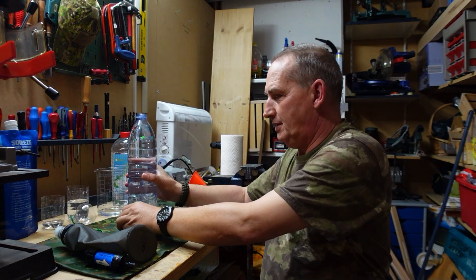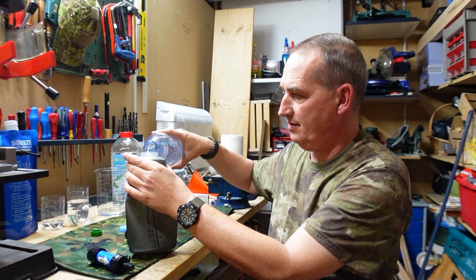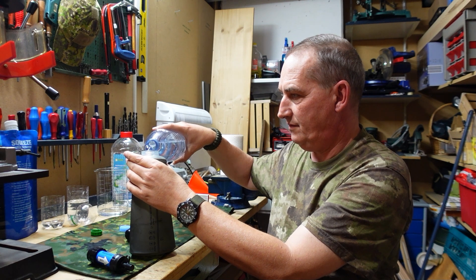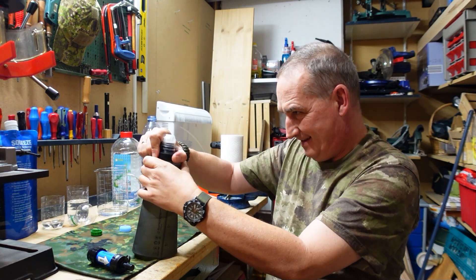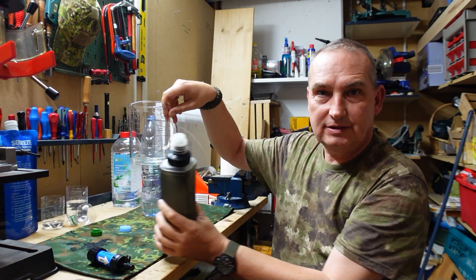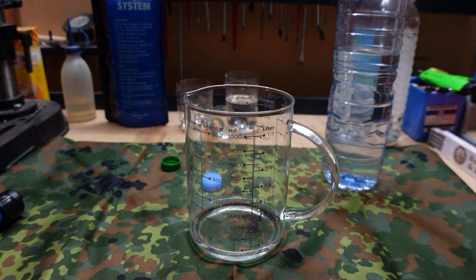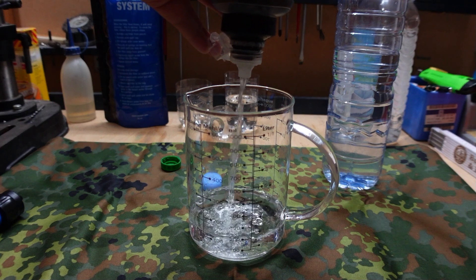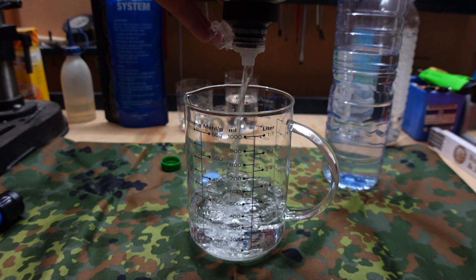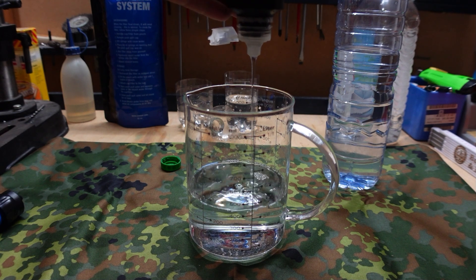Dann fange ich mal mit dem BeFree an. Erstmal die Flasche auf, dann füllen wir Wasser in den Filterbeutel vom BeFree. So, halb voll — das sollte reichen. Jetzt schraube ich den Filter zu. Ich habe mir jetzt hier noch ein Gefäß mitgebracht, wo wir das Wasser rein filtern können. Und nun kommt der Test — Kappe ist auf. Und wie ihr seht, der Filter filtert im vollen Durchfluss. Das funktioniert sofort. Läuft sogar von alleine.